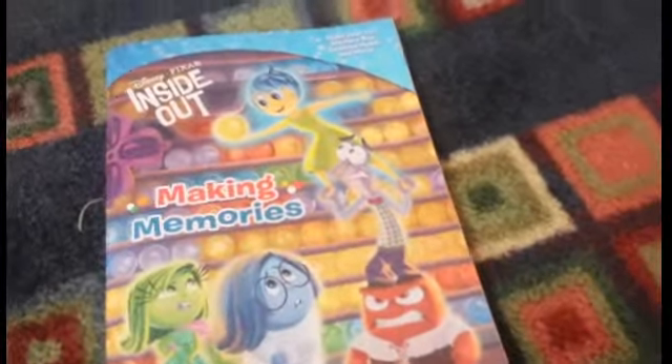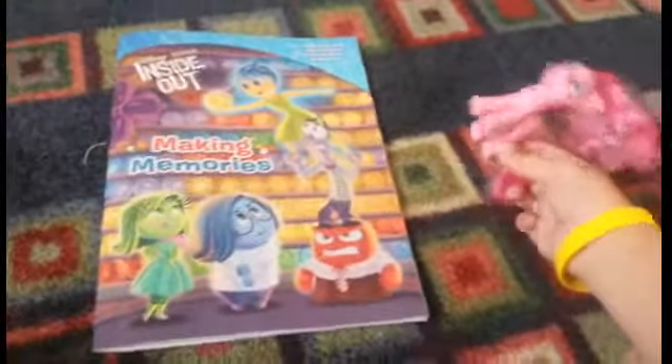Hi, it's Orlando Brownie here, and today I'm going to open up this Inside Out activity book — making memories! I'm so excited to open up this Inside Out book, and Pinkie Pie's going to review with me. Hi Orlando fans, I'm going to review with Orlando Brownie using this Inside Out book.